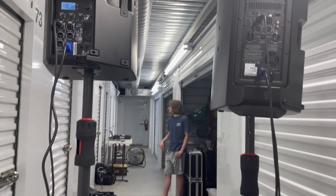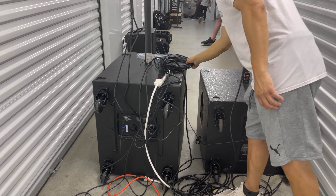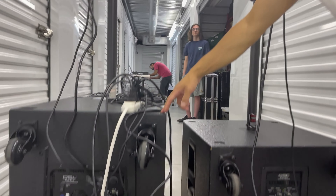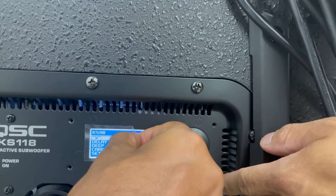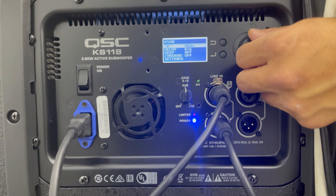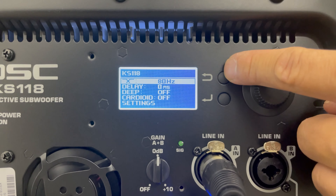The differences between the new sub, the KS118 — we can go ahead and show you. Of course, it's got a digital readout as well. And you can tell this thing is fresh, brand new. You can go through your settings and all you have to do is hit enter.